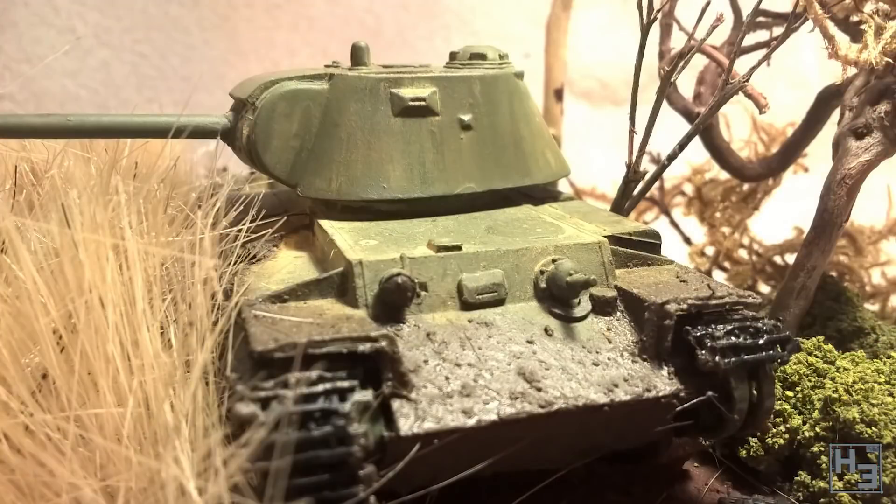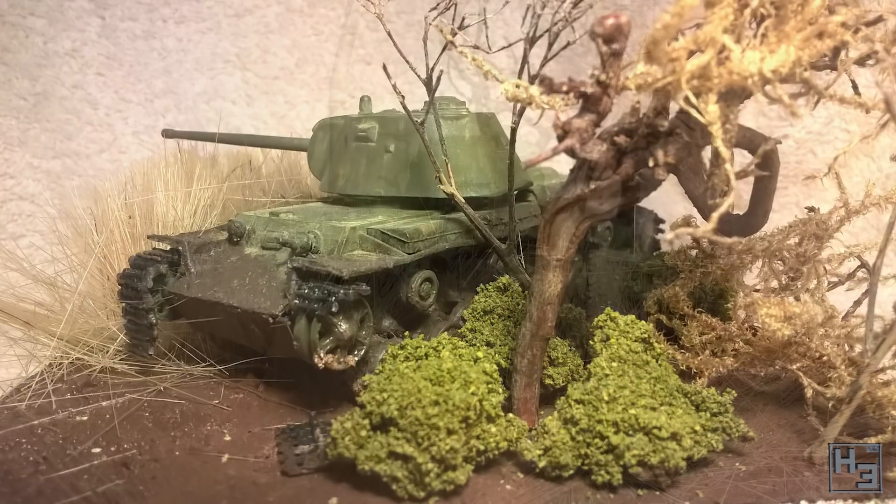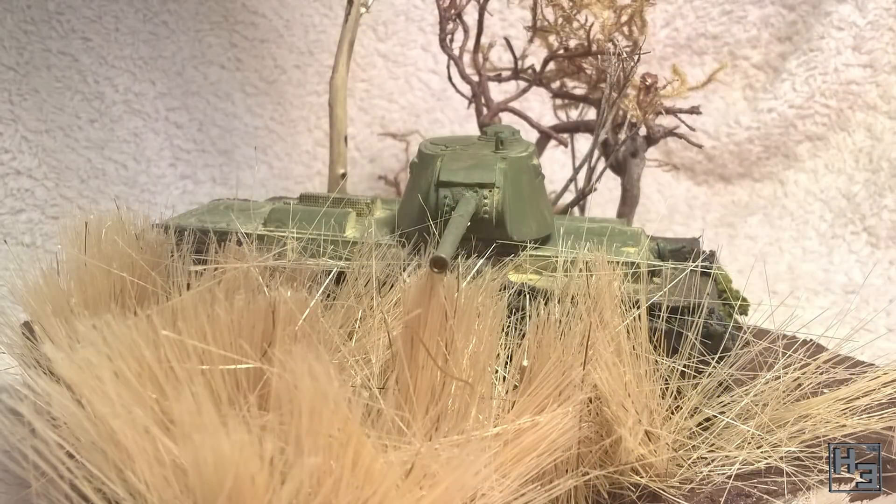And now for something not German. Eastern Union has made this awesome diorama of a KV-3. This model is in 1/72nd scale from a Ukrainian manufacturer I don't have information on. Looks like the poor KV has lost its tracks, but that just means it's a bunker now. Awesome work.